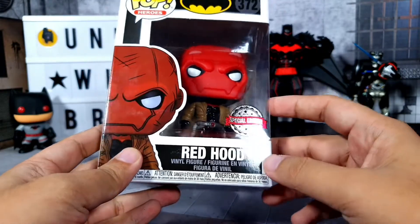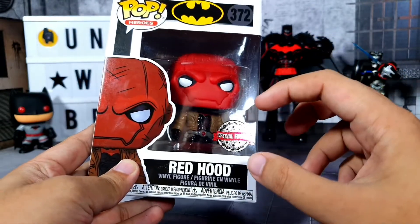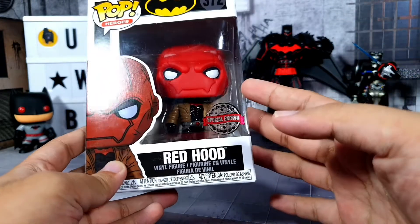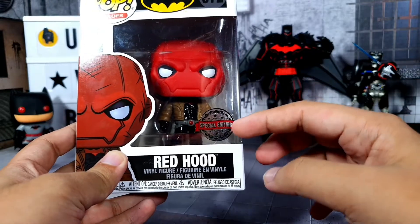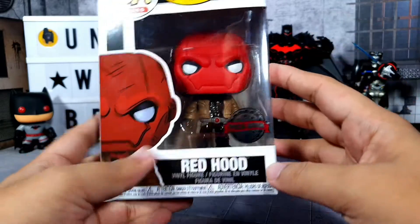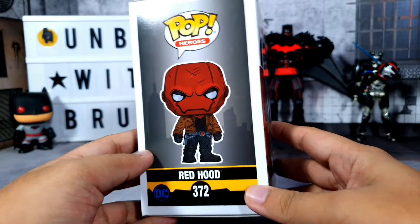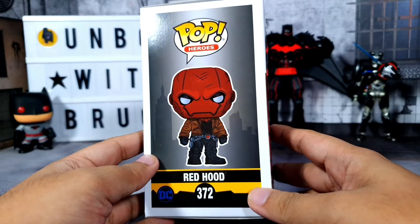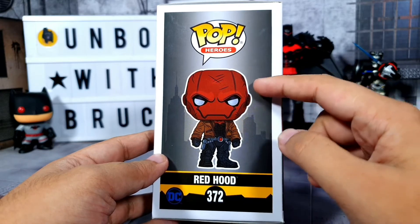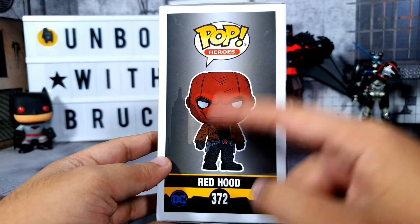I've seen Red Hood pops with a different sticker, and I think those are a bit more expensive compared to this one. I'm not sure if it's because of the sticker or the pop itself — if you know, let me know in the comments below. On the left-hand side we have another artwork showing the full body of the character, which is very nice, and then the name Red Hood, the number, DC logo, and the pop logo.